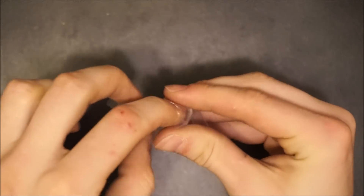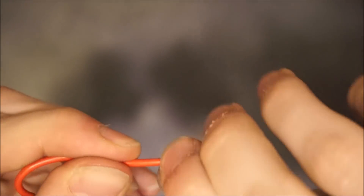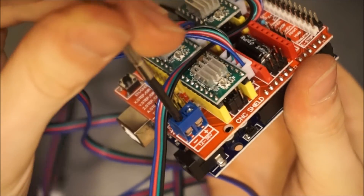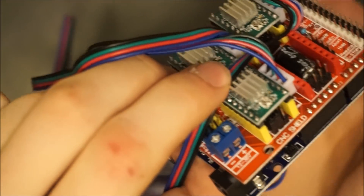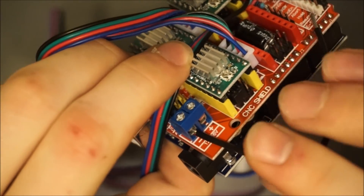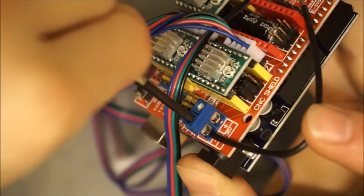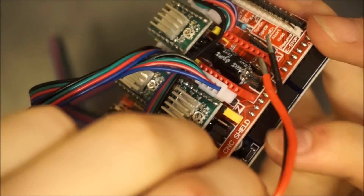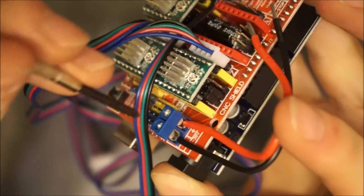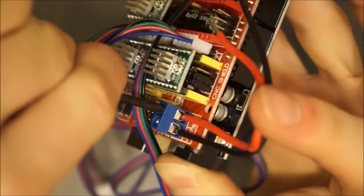Grab the bag containing a red and black wire along with a DC power plug. Twist the ends of both wires so that the electrical connection is more durable after you connect them. Now prepare the CNC shield power terminal by loosening the terminal screws. Insert the black and red wires into the terminal block and screw them into place, noting their polarity. Be sure to tightly secure the terminal screws in order to avoid a loose power connection to the board.